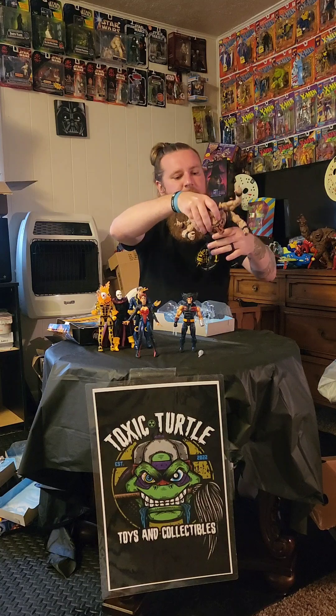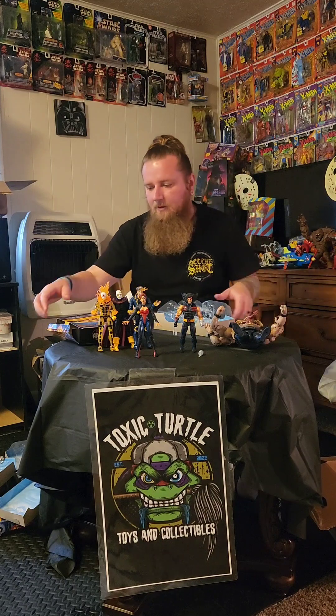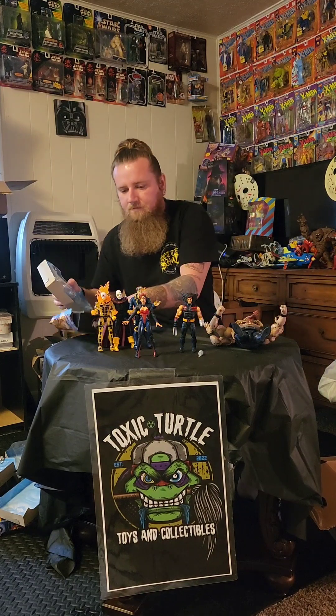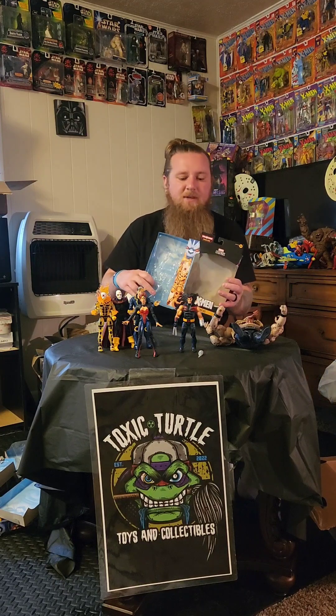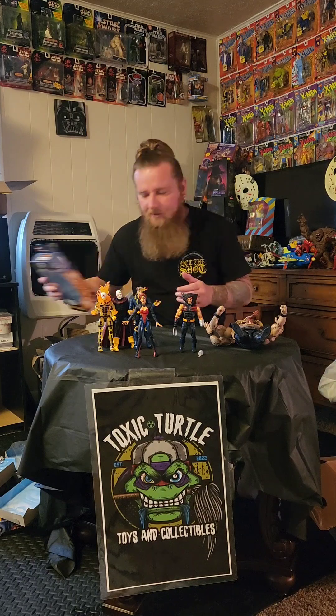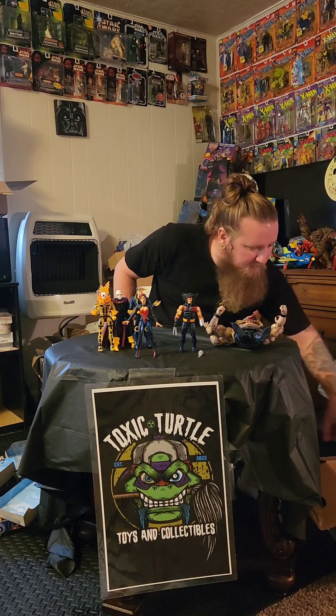I love these Build-A-Figures, especially the ones that are not that popular of characters. I've said in previous videos I've just become obsessed with collecting all the pieces and building the figures. Alright, next we're going to do the back — this is Marvel's Wild Child.